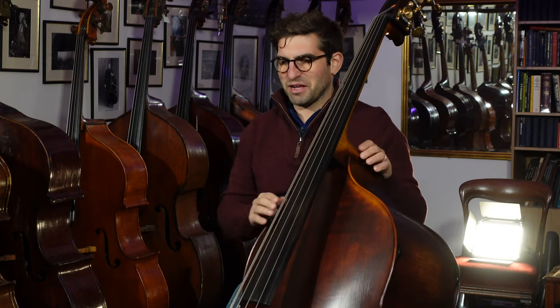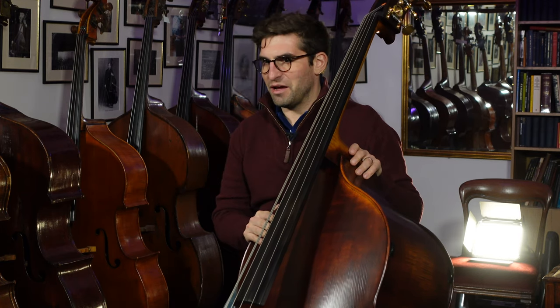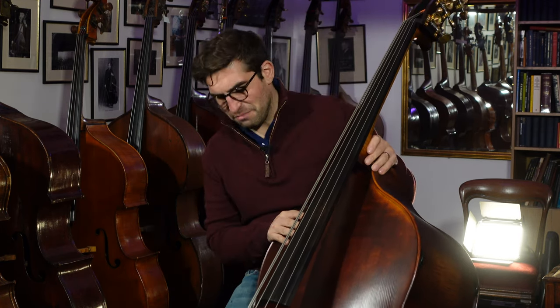Well, this is a magnificent beast here. This is a Martin Ruggieri model, five string. We've made it for the most lovely young player. I think he's always wanted a Martin bass and so he's now finally got one. And a beautiful one it is, absolutely magnificent.